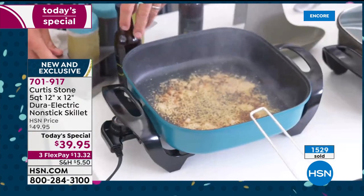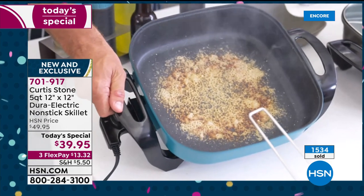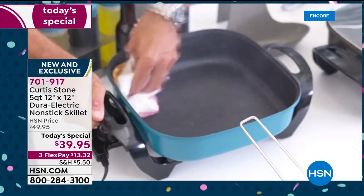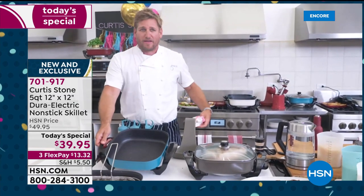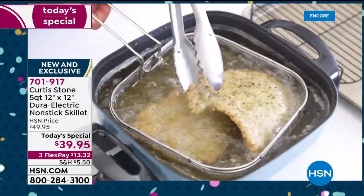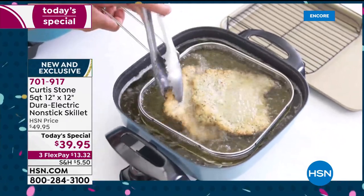I threw parmesan cheese in because I wanted you to see that even cheese doesn't stick to the DuraPan. You can see that burn on parmesan cheese — look at it. Every now and then something goes wrong in your kitchen, and with the DuraPan, you just wipe your problems away. Wouldn't it be nice if all our problems could just get wiped away? My shallow-fried pork chops look so good up here.